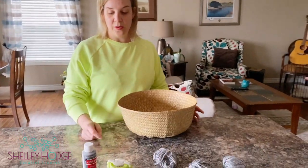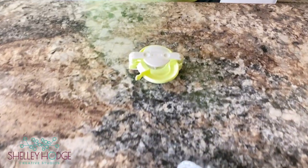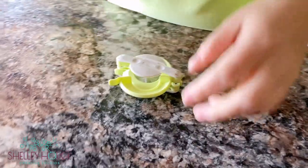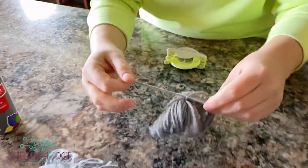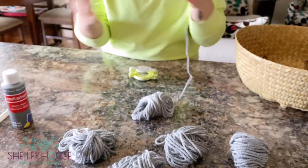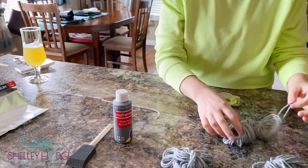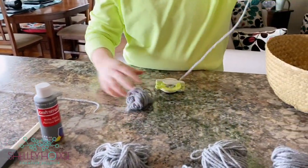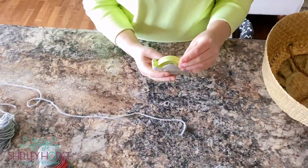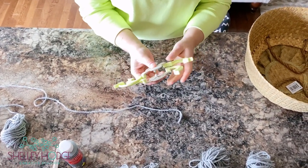The first thing we're going to do is learn how to make our pom-poms. Each bundle of wool is the exact length you need for the size of your maker. You'll notice each one has a string — you're going to need that string to take your pom-pom off the maker, so don't throw it away. Start by unraveling your wool.